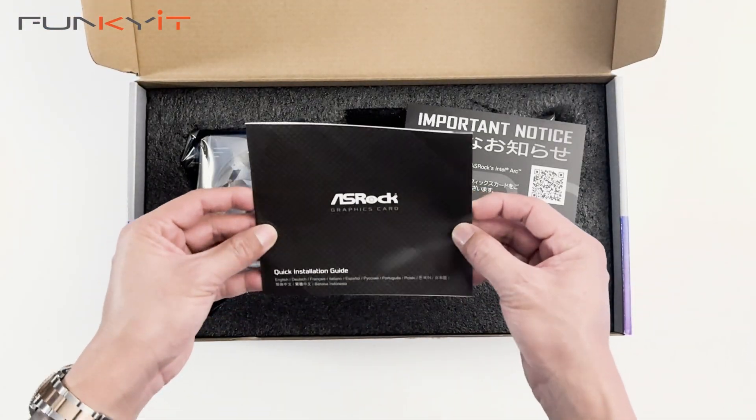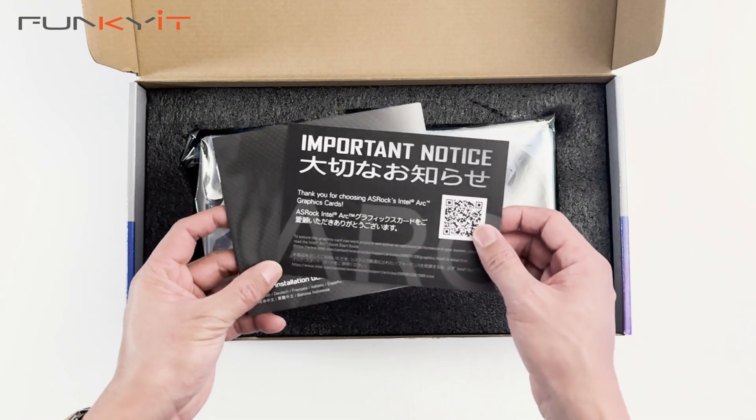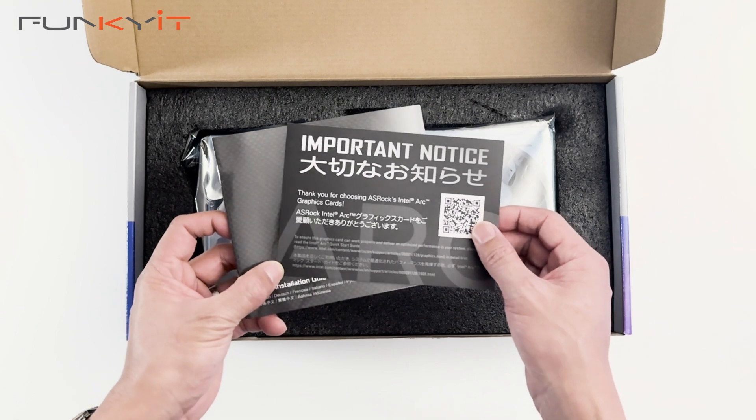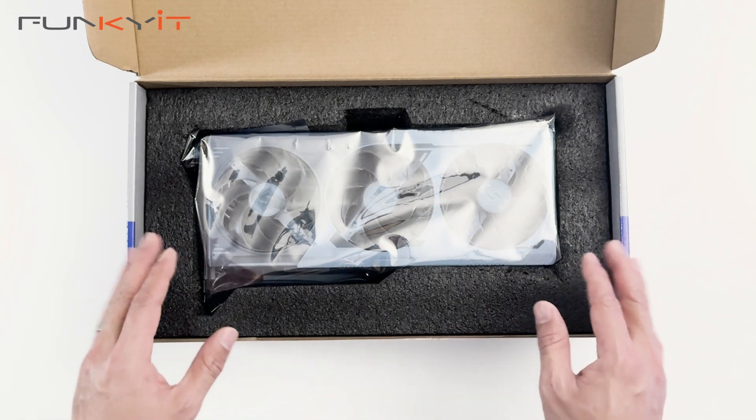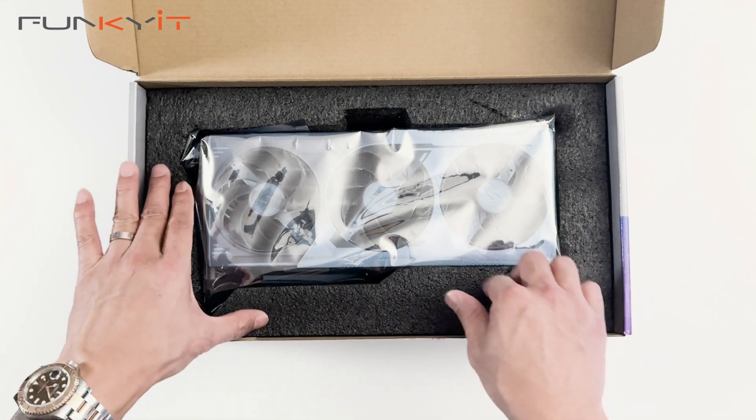Inside the box we have the quick installation guide and an important notice — 'Thank you for choosing ASRock's Intel Arc graphics card.' There are no other accessories inside the box apart from the graphics card itself.